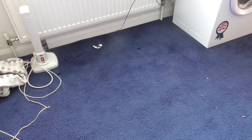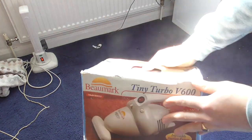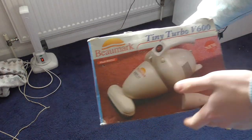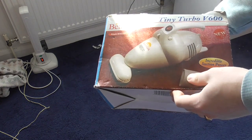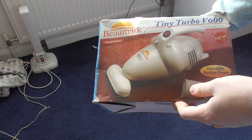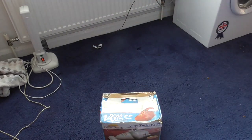Another review coming up, this time something a little older, but it has never been unboxed. A Tiny Turbo V600 by Bumark, model BM222, handheld vacuum cleaner. Let's see what this is about, and you're watching Florence Ballad A3060 on film.